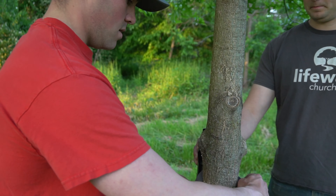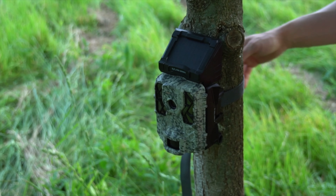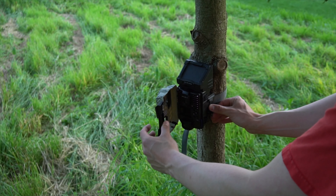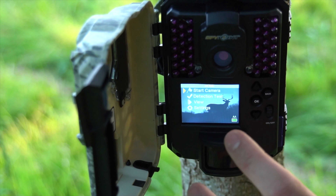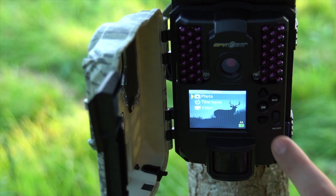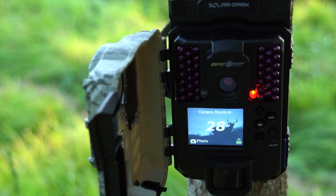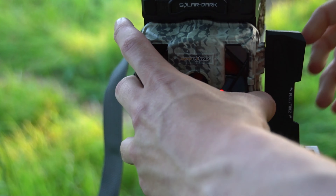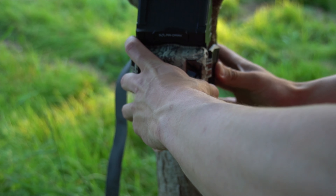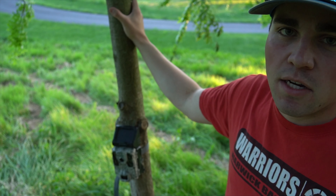And I'll strap her down — right there facing right back at the trail. We've already got our settings the way we want them, so we're just going to go here to start camera, hit OK. It's going to give you a countdown so you know you're going to be getting pictures right after that, so we can latch her up. We're just going to leave that for probably at least a couple weeks, get some pictures of some deer — who knows what else — and we'll take a look at the pictures and see how it does.